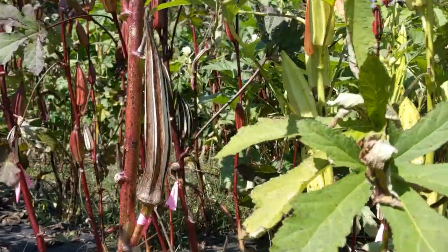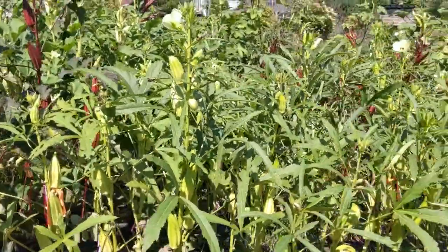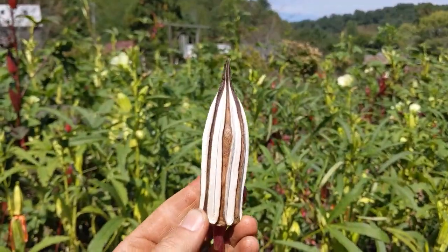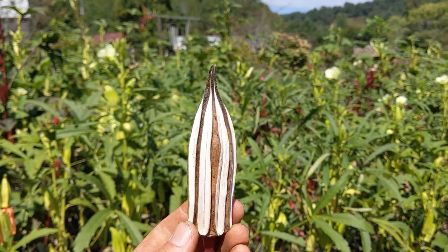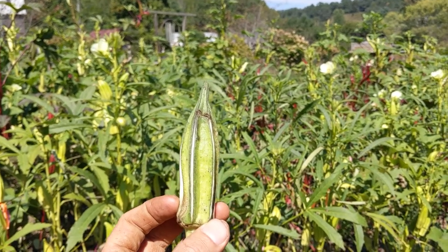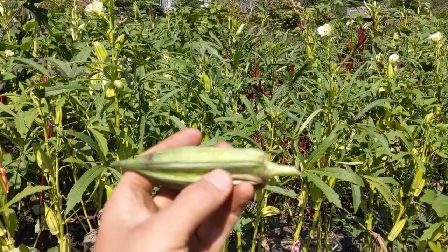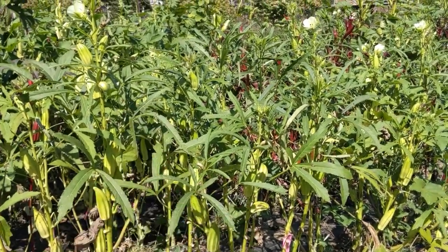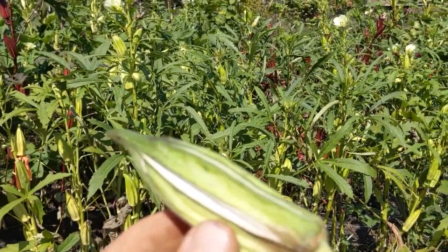There are some in-betweens. If a frost is coming or a really heavy rain and you're worried your pods are going to get soaked and go moldy, you can make some decisions. For example, this pod on one side looks just like that other one — it's opened at the sutures — but if we turn it around it's green on this side, yet it's still split at the sutures. If it's split there, that's a pretty good telltale sign that the seeds are good to go.